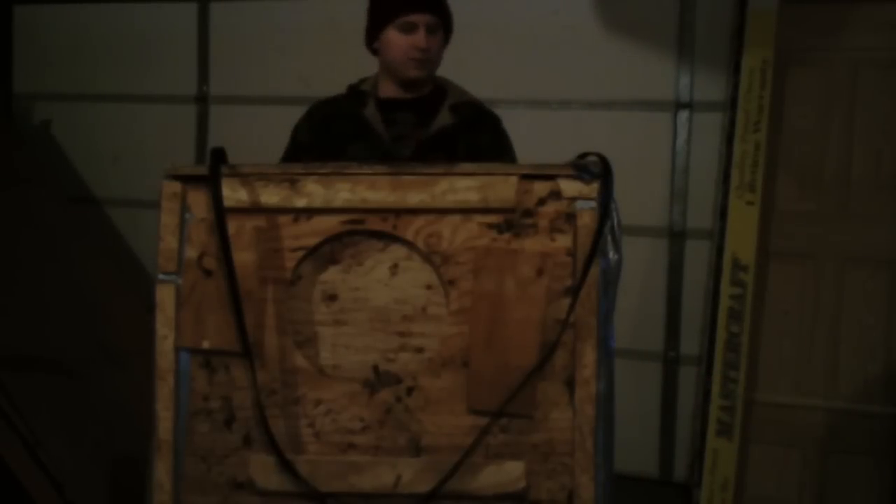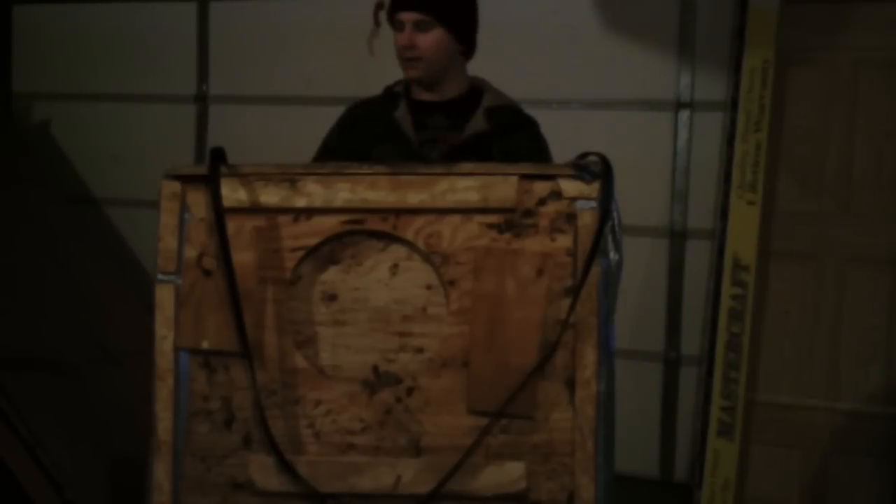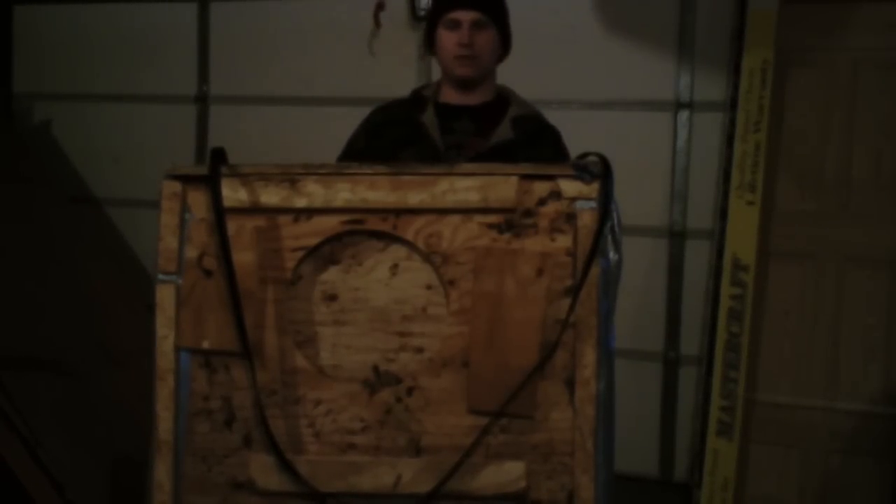Hello everybody, and welcome to Jones Act Survival. I have gotten a lot of views on my ice house, my homemade ice house video, and I got a comment today from a viewer who wanted the ice house kind of set up explained and for me to tell him about how it works in detail, so that's what I'm going to do today.